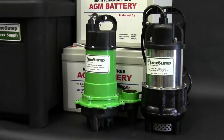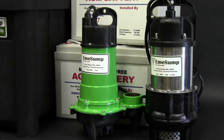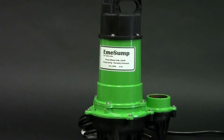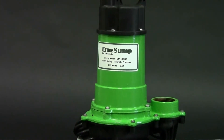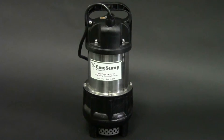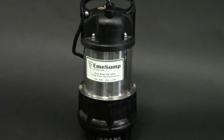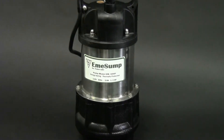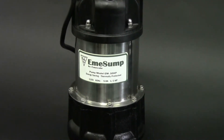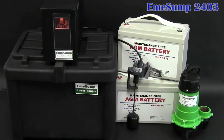The systems use high-capacity, efficient, and durable primary pumps as the backup pumps. The EchoFlow in the 2403 system only uses 3.5 amps — about half the power that other 3/10 horsepower pumps use. The half-horsepower pump in the 2405 system only uses 5.8 amps, again about half the power of comparable pumps. The low amperage draw allows for less battery consumption and extended run times while maintaining a high pumping capacity.